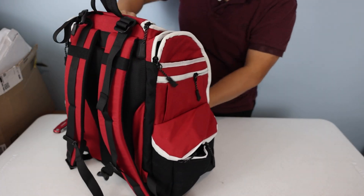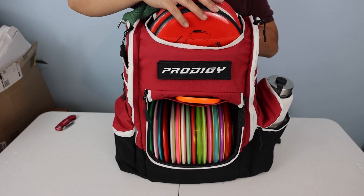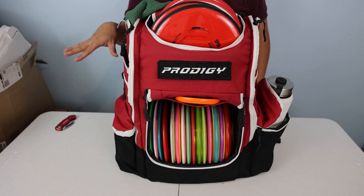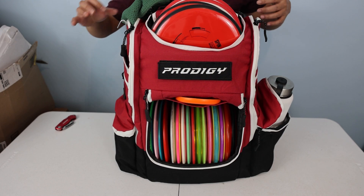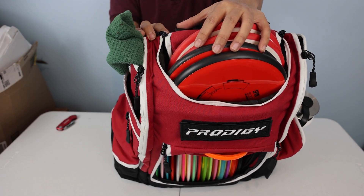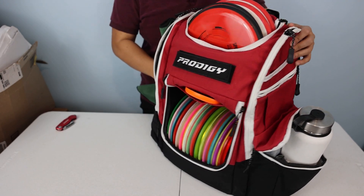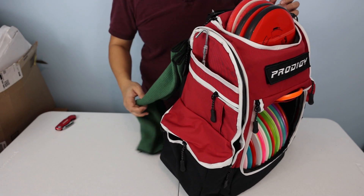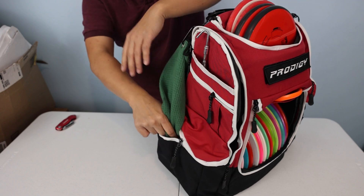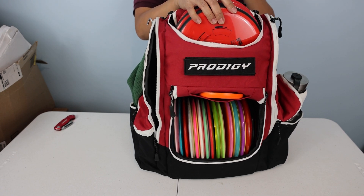Let's fill it up and see how it looks. The Apex is loaded — four putters in here for now. I can't fit the fifth one; I think I'll have to loosen it up a bit. First pet peeve: there are no D-rings anywhere on this bag — not even on the shoulder strap. So I have to hook my towel up to this zipper loop that already has the broken zipper teeth.